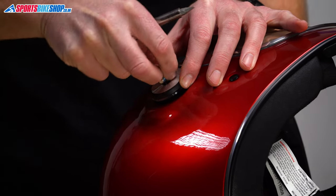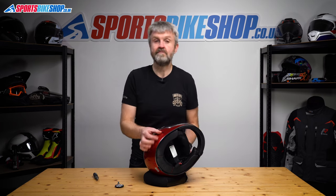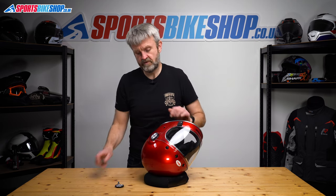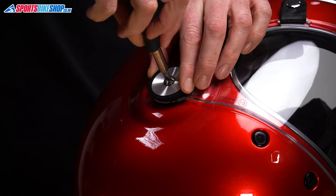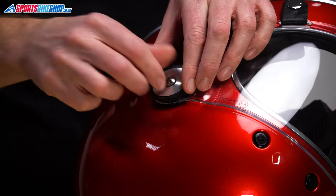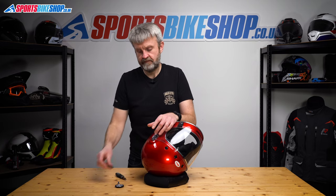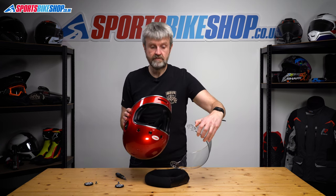Finish removing that, set the screw to one side, this little collar to one side and the visor comes away. Really simple. Just turn the helmet, do the same on the other side, unscrew, set that to one side with the collar over here and now the visor is off completely.